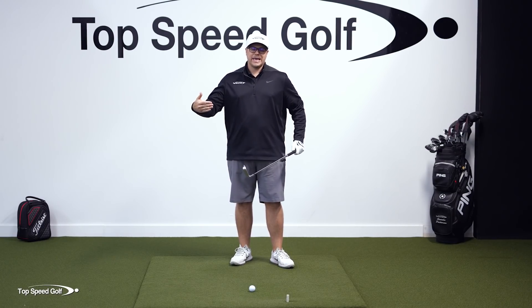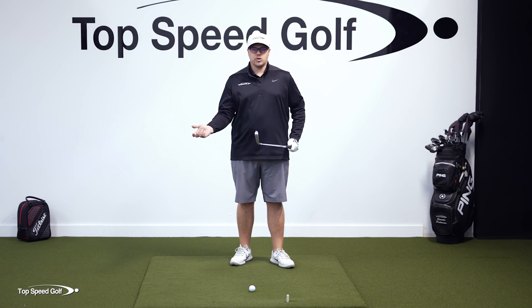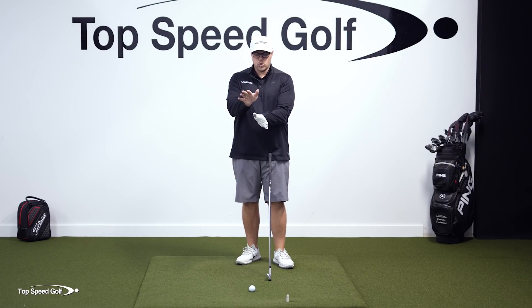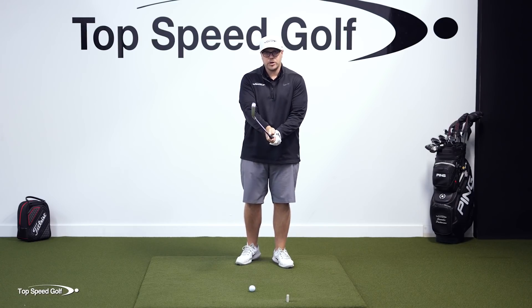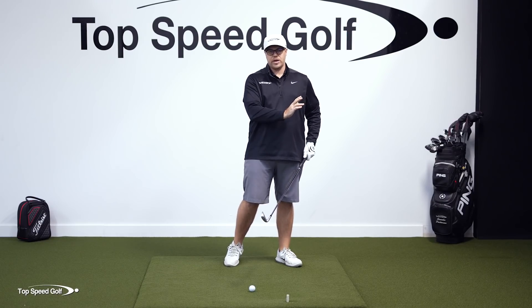Now if I'm struggling with hooking a lot of shots — struggling with getting the club face too closed — you may want to put that lifeline more on top of the thumbnail. That's going to put your trail hand in a weaker position, which makes it easier not to close the face too much.